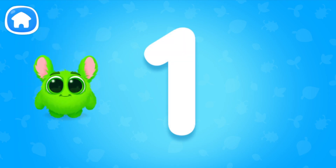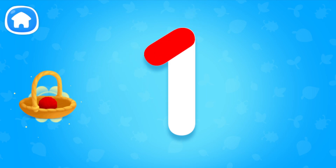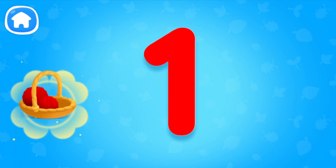Hi! Let's collect all balls of yarn. 1. Guide Fluffy. Trace the whole number. You've traced the whole number.